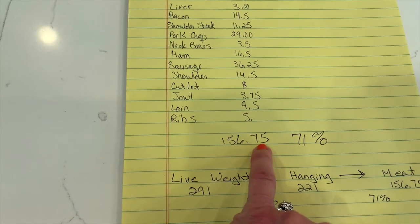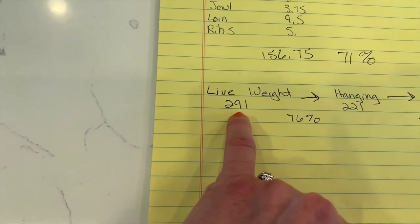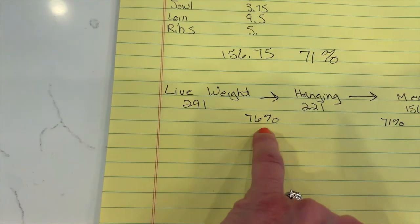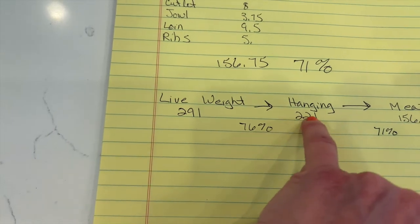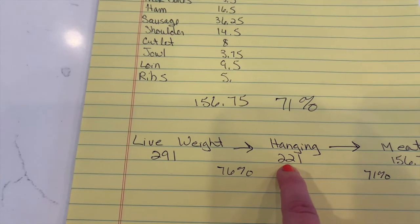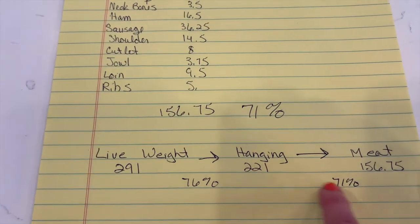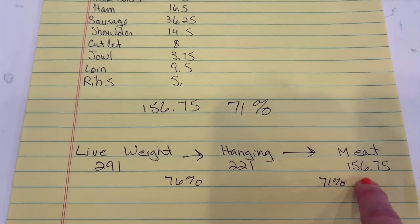156.75 pounds of meat. The pig was 291 pounds when it was dropped off at the butcher. 76% of that is 221 pounds, which is what it was at hanging weight — that would be with the skin off and I believe the head off. Then we got 71% of the hanging weight into actual meat.